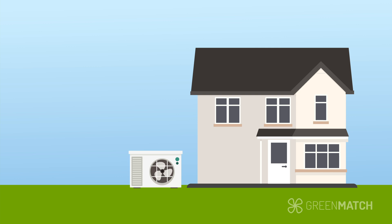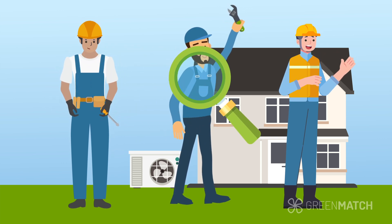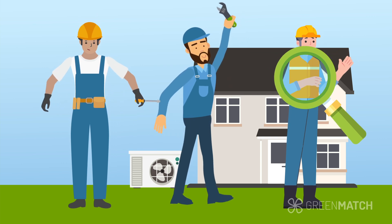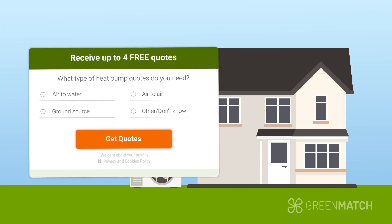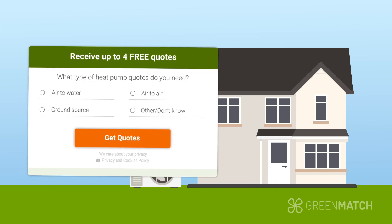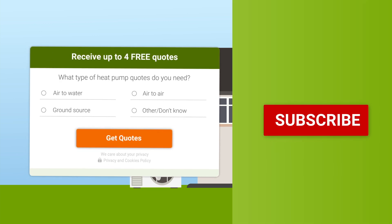Heat pumps are a great way to heat and cool your home efficiently and sustainably. If you want to find the right installer, researching and comparing several installers yourself can be a tedious task involving hours upon hours of research. But you can easily avoid this hassle by simply filling in our form. By filling in the form, you will receive up to four quotes from local heat pump installers. The form is easy to fill, free and without any obligations. Start by clicking the link below.